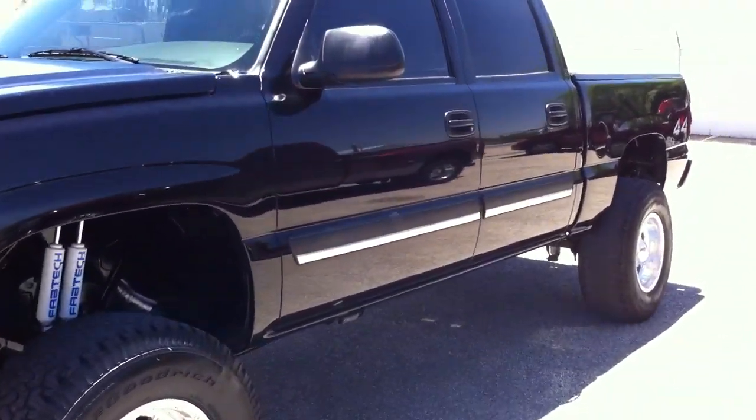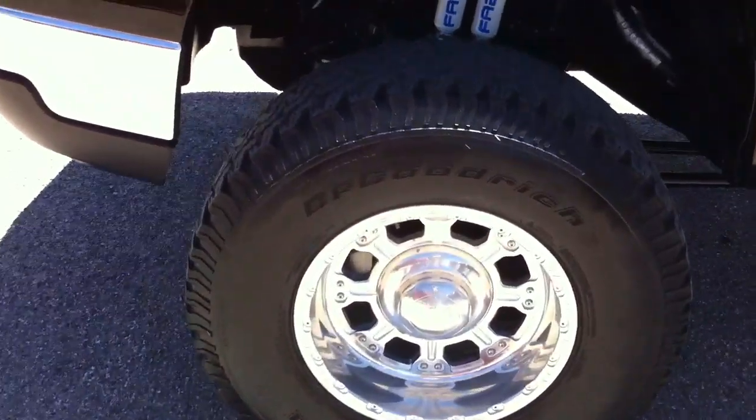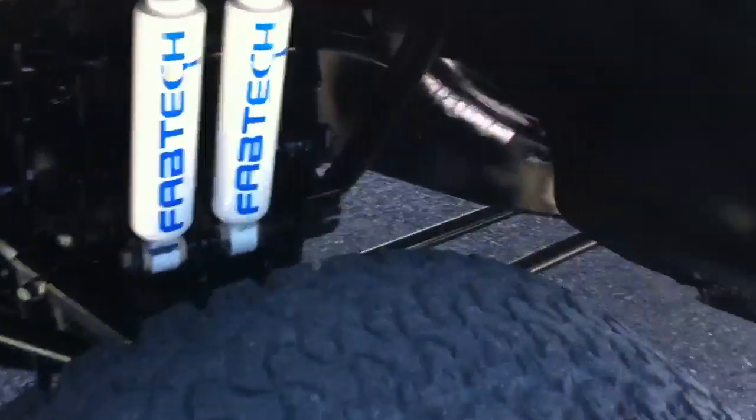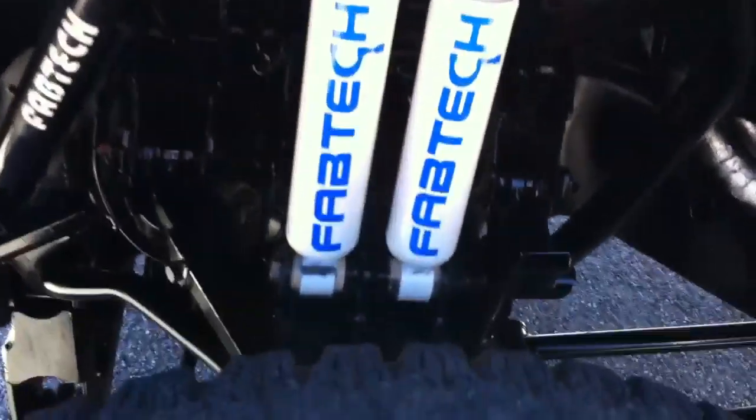It's a really nice truck. I'll just kind of walk you around it. The tires are a little chunky, but I would say they're okay for maybe 3,000 to 5,000 miles. And there are the brand-new shocks we had to buy that were stolen.